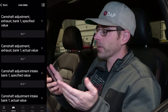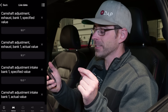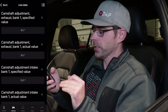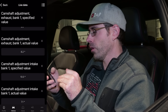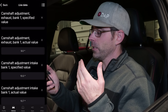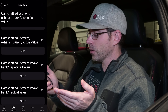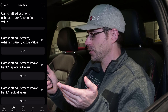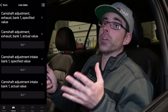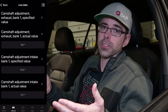The exhaust cam has a specified value of 9, and the actual value is hovering around 9 — not pinpointing exactly but staying close: 8.2, 8.4, 8.7, 9, 9.3, then back down. The intake cam's specified value is 10, but it is jumping from 19 to 5 to 6 to 12 to 14 to 17 to 19. That is how we know we definitely have an issue with the intake camshaft, and the only way to resolve it is to replace it.